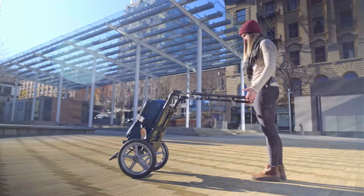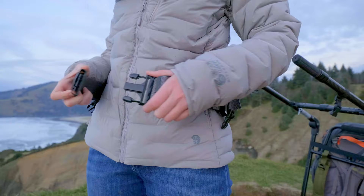The patented design allows your luggage to be perfectly balanced while the shock absorbers and flexible harness dampen any uneven motion.